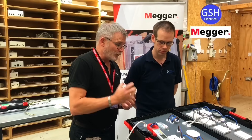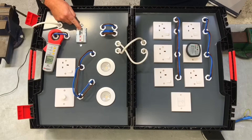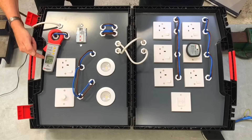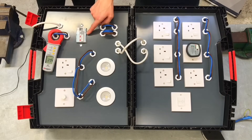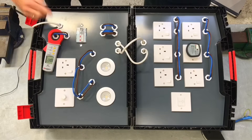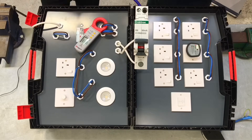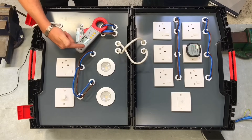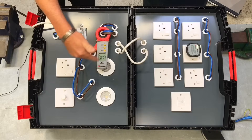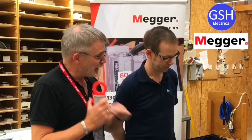We're going to find that 1.2 value sitting there at the moment. To find which circuit it's on, we start by disconnecting all of the circuits. You can see that reading drops away. We then turn them on individually - with that one it's still dropping, so it's not that circuit. We put that one on and straightaway there's that reading. We'd know from looking at the board this is the B32, so we know this is the ring final circuit.